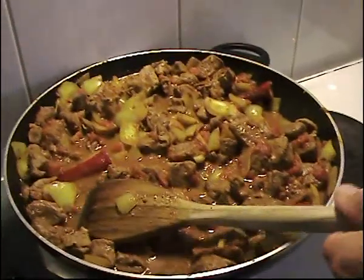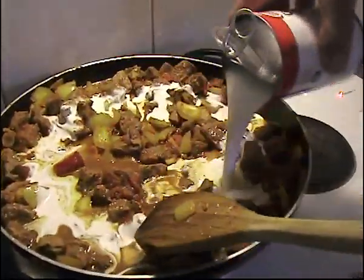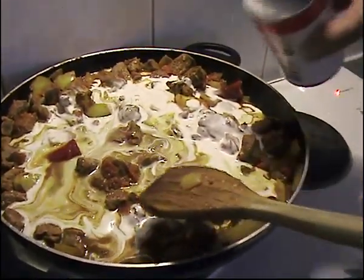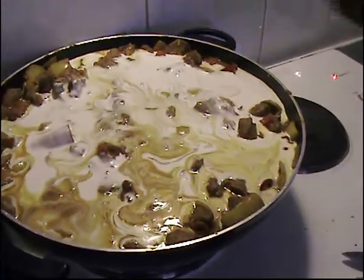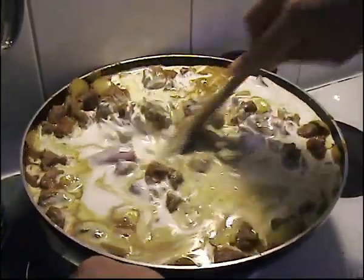We've left that stirring for probably five minutes and now we're adding the coconut milk. Turn the heat down slightly so it's on a quite low heat now. Give it a stir around.